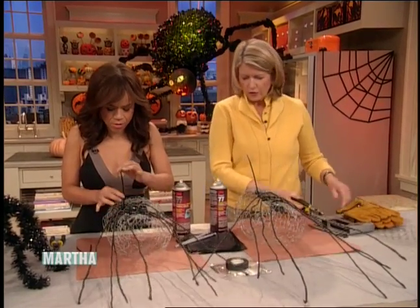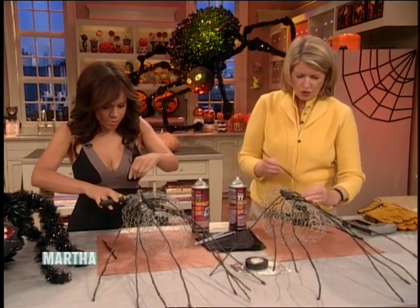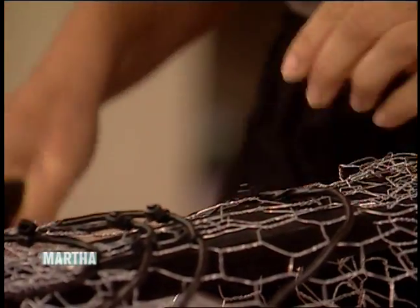Just use a wire cutter and clip off the excess. These are so handy to have around — you have a drawer full of these at home, right? Yes, because I'm so crafty. This fastener is good.